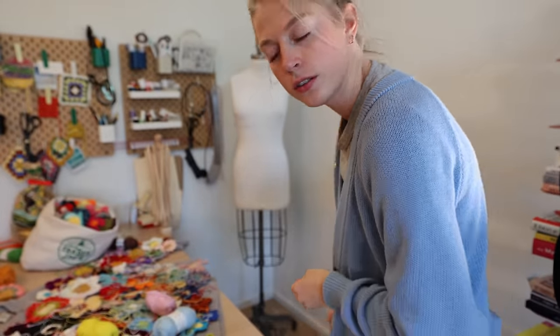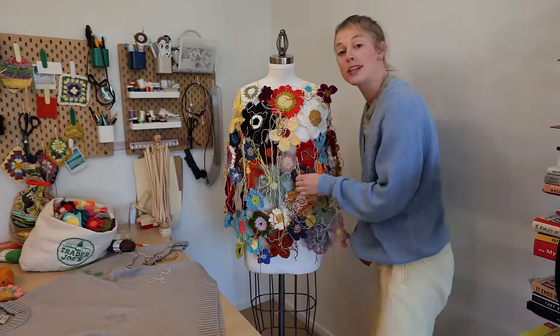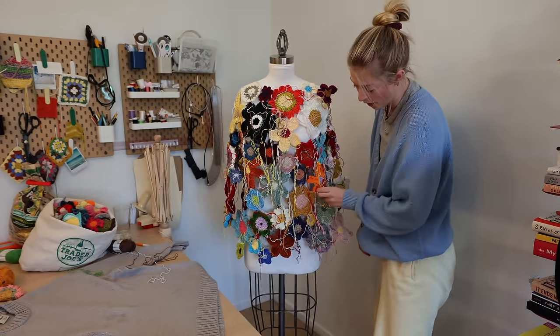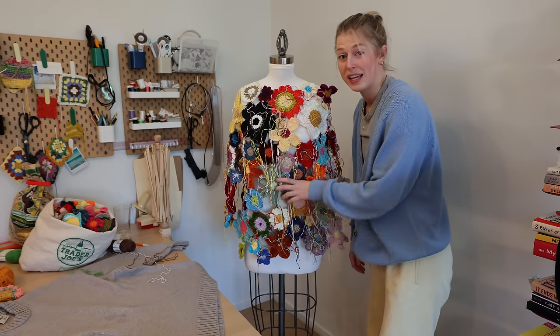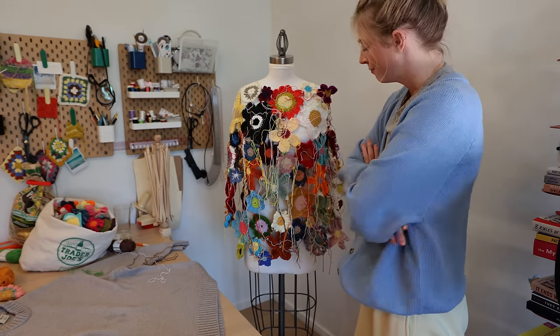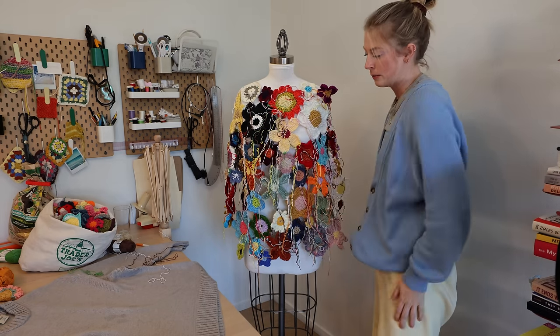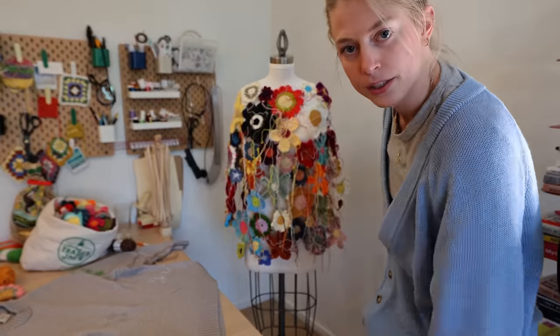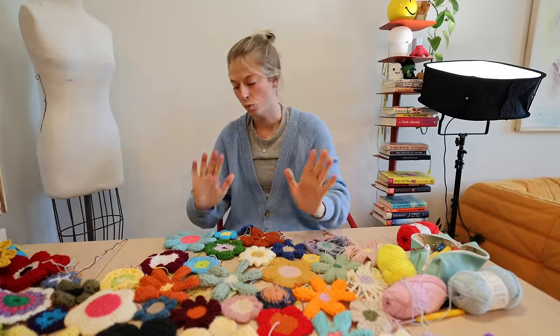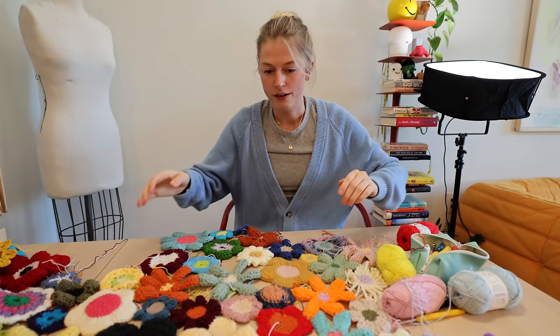I'm done with the front — I'm gonna put it on my mannequin to see how she looks. Looking at it now that it's more finished, I definitely think we need to get rid of the danglers. They're kind of taking away from the design so I'm going to have to weave them all in. I think it's got to be just the flowers on their own. Right now it looks like I spilled spaghetti on it — no thank you.